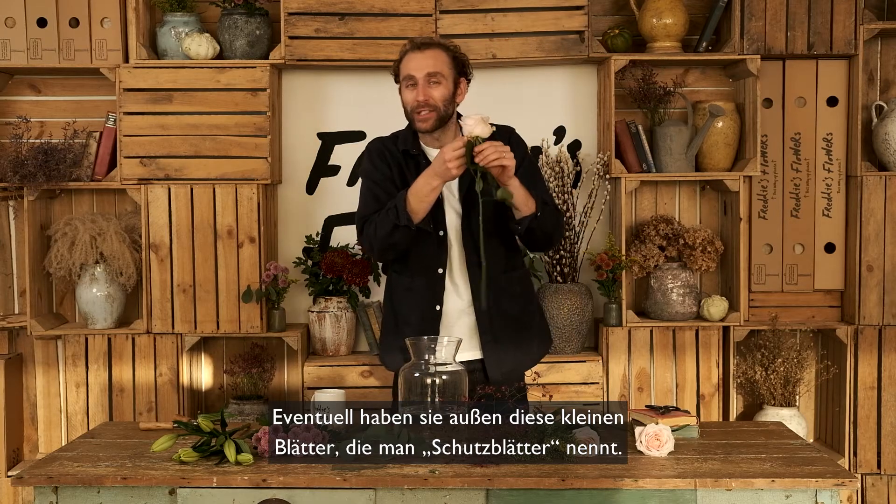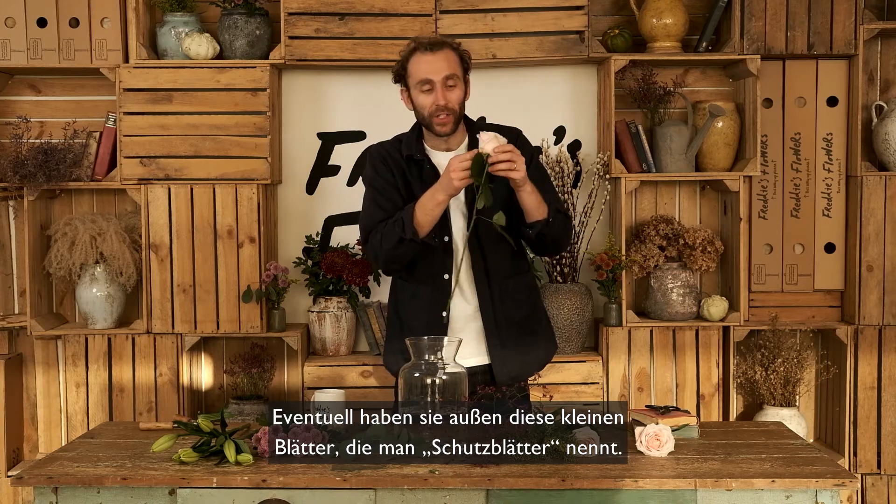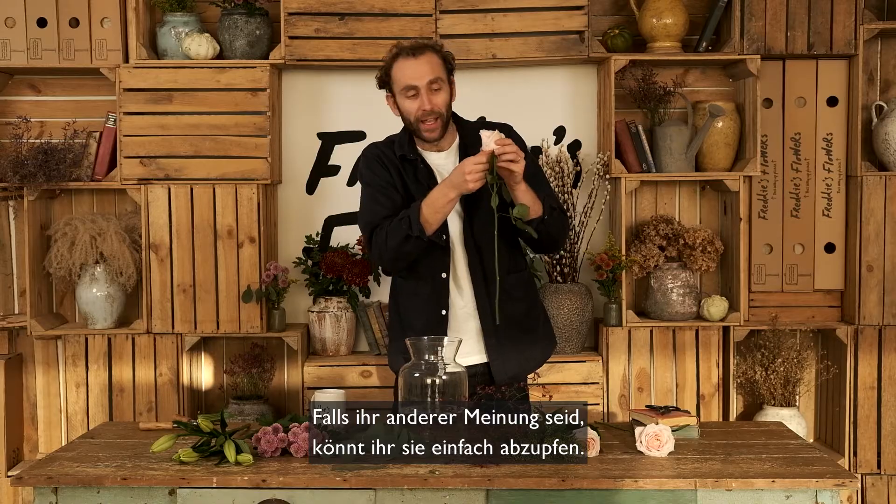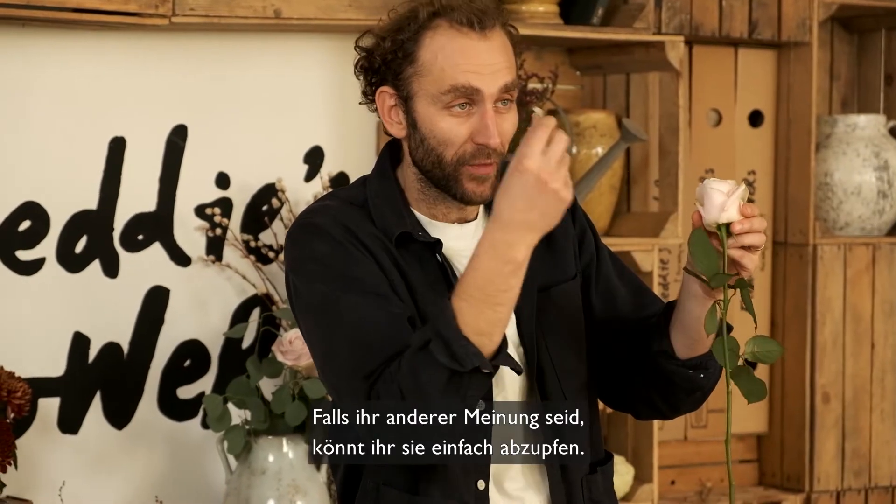They may have these little petals on the outside called guard petals, which I think look quite vintagey and nice. You can pluck them off if you disagree — like so, very easy indeed.